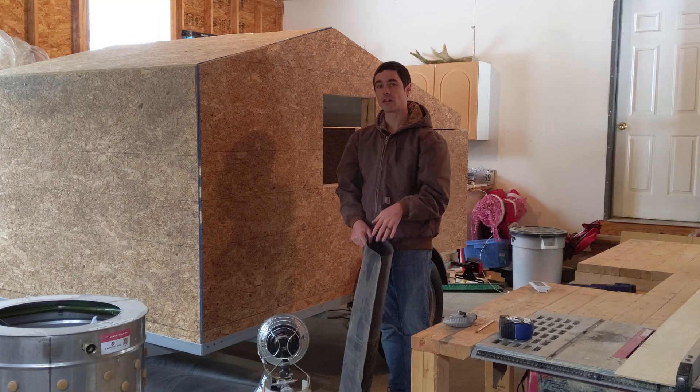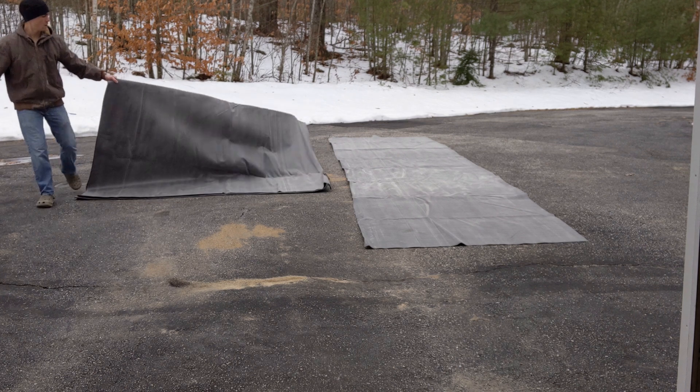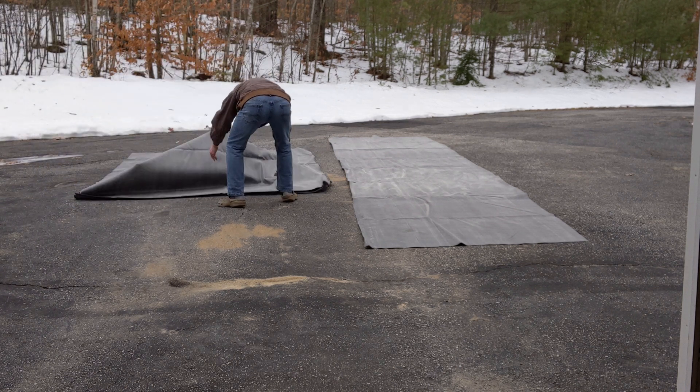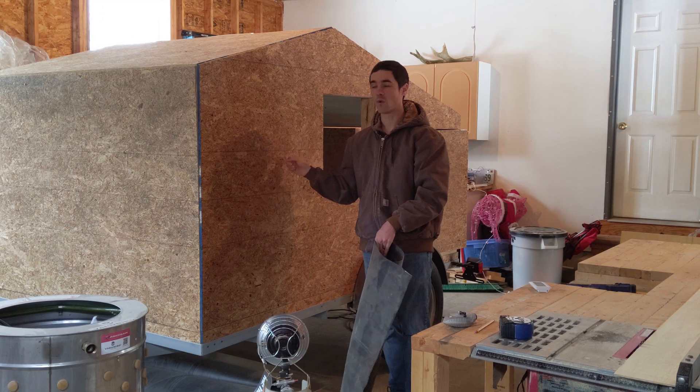The material I decided to use to waterproof this whole trailer is called EPDM. It's a roofing material that typically is used on RV roofs or flat roofs in a building of some kind. What it's not typically used for are vertical walls.